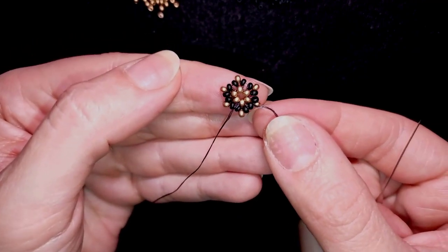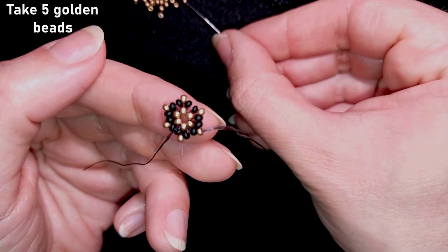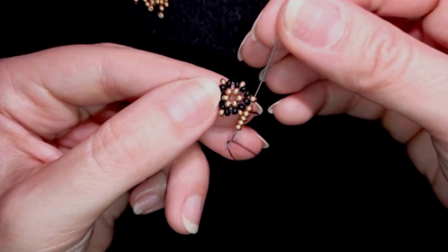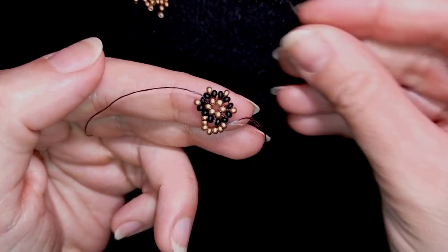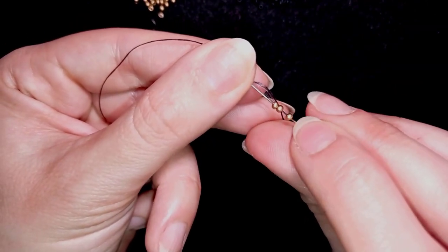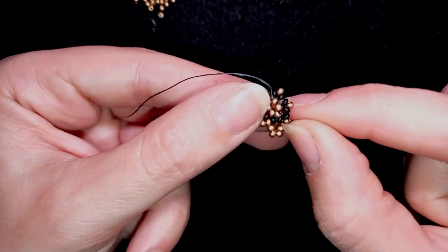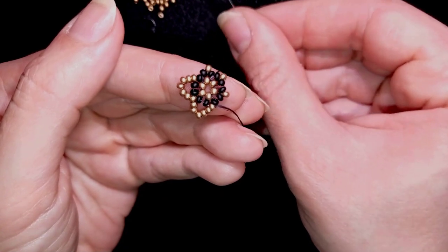Now I have this and in my next row what I want to do is go through this golden bead here and I'm going to pick up five golden beads. I have my five beads here and as I'm exiting through this golden I'm going through the next one. I'm going to pick up five goldens again and I go through the next golden. I'm trying not to hide with my fingers what I'm doing especially in the beginning when I start my work, because you told me I'm doing this.